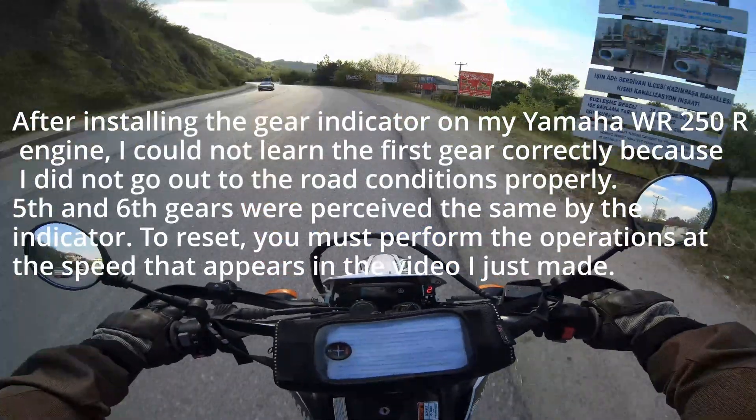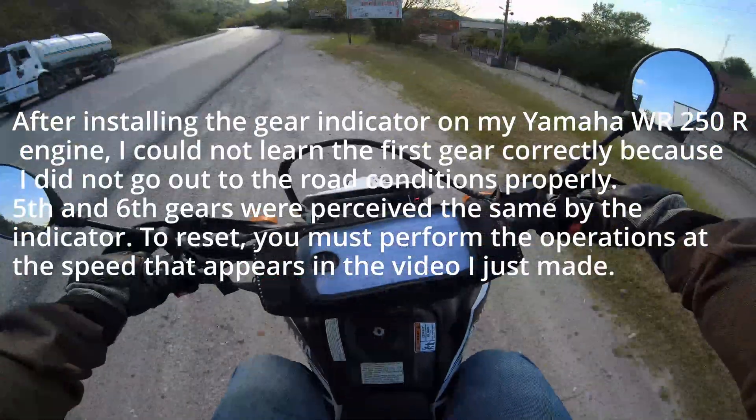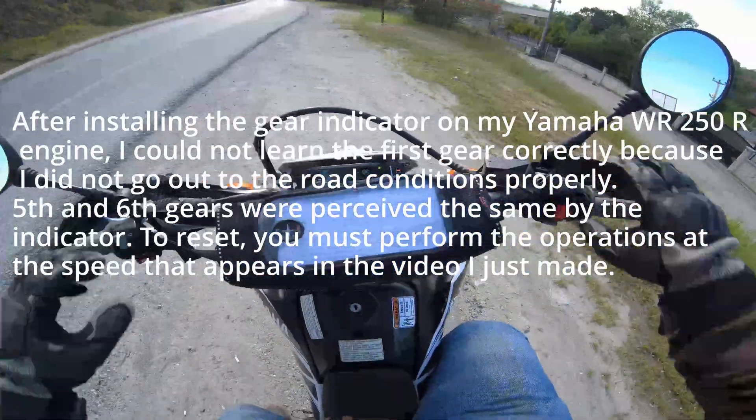After installing the gear indicator on my Yamaha WR250R engine, I could not learn the first gear correctly because I did not go out to the road conditions properly. Fifth and sixth gears were perceived the same by the indicator.